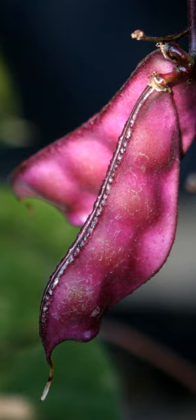The inflorescence is made up of racemes of many flowers. Some cultivars have white flowers, and others may have purplish or blue. The fruit is a legume pod variable in shape, size, and color. It is usually several cm long and bright purple to pale green.